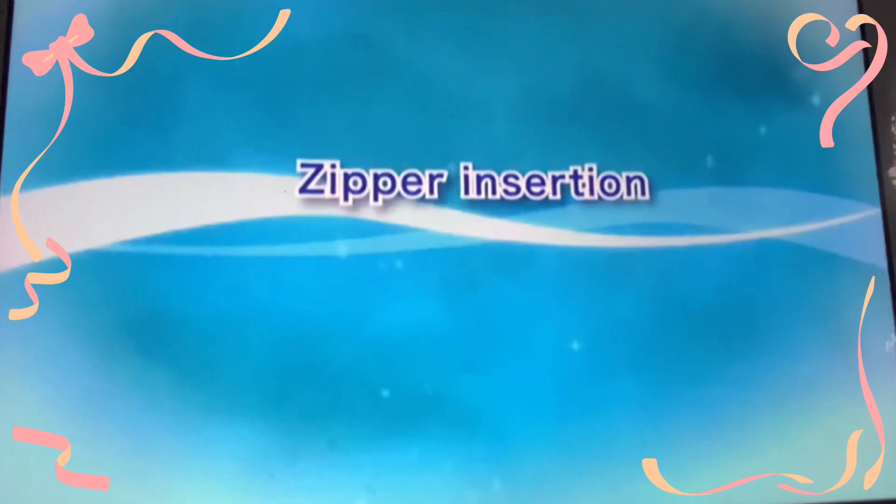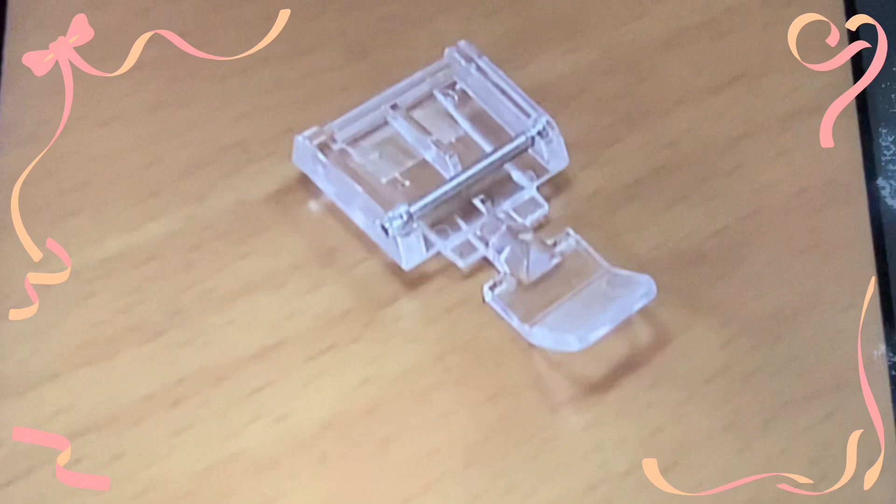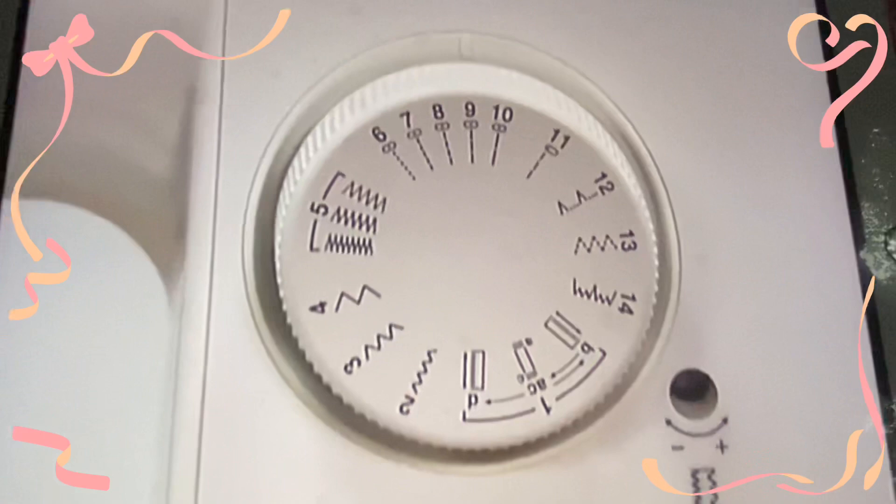Now let's take a look at the zipper insertion method. For zipper insertion, use zipper foot I. Select straight stitch center needle position on the pattern selection dial. To sew the right side of a zipper, set the presser foot on the left side pin.